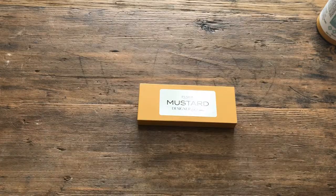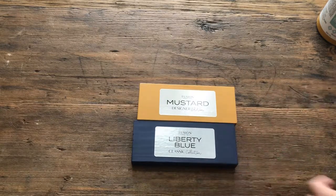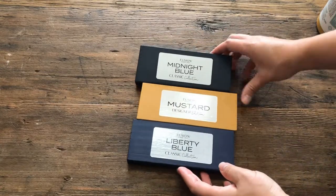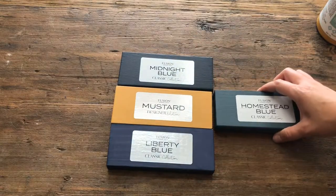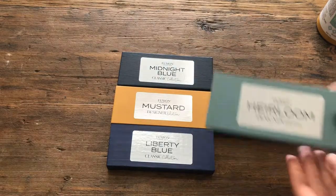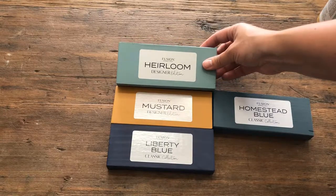Besides using a shade of white with the mustard, I personally think blues look amazing. I tend to like the deeper, richer, darker tones. My top pick would be Liberty Blue. I also think Midnight Blue pairs beautifully — it almost looks like a black when put next to the mustard. And I also like Homestead Blue. All of those look really great together, but you could even go with a lighter blue such as Heirloom for a nice pop of color as well.